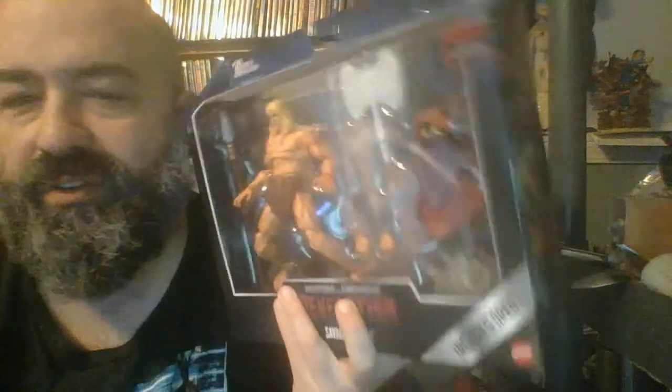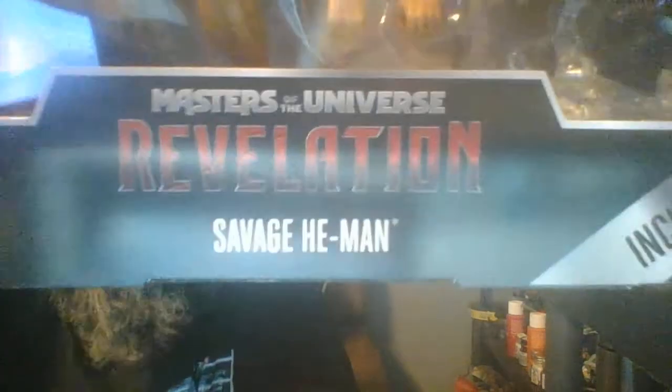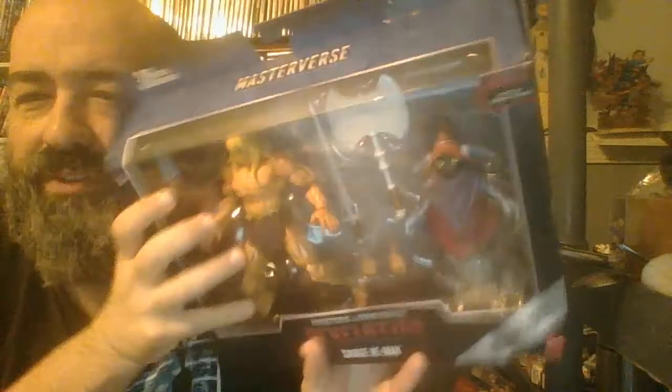Here I am with another Masterverse Masters of the Universe Revelation unboxing, and this is Savage He-Man. I'm really excited about this one — I've been wanting to get it for a while.